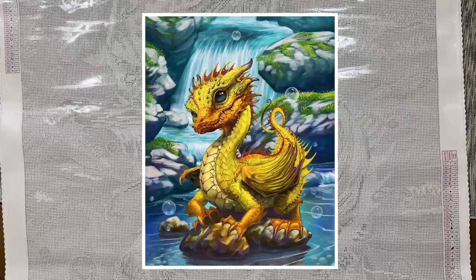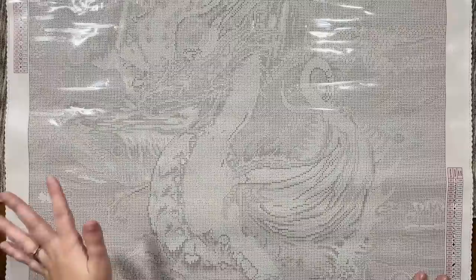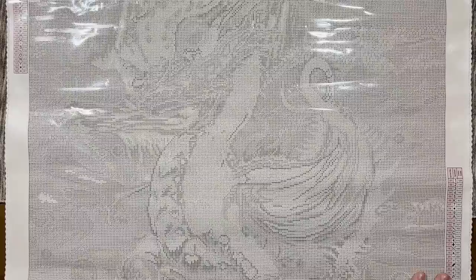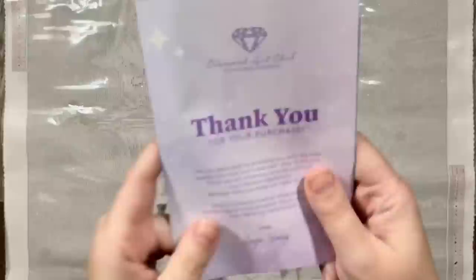Now if you're wondering how I knew the name of the original artwork, I happened to see it on the listing. On the second page they had a picture of the canvas and the name was on there. They've since removed it — that was an accident. I just happened to check and I was okay with having this spoiled for me. Oh my gosh, a rubber ducky dragon — I love it so much. It's going to be really stinking adorable.